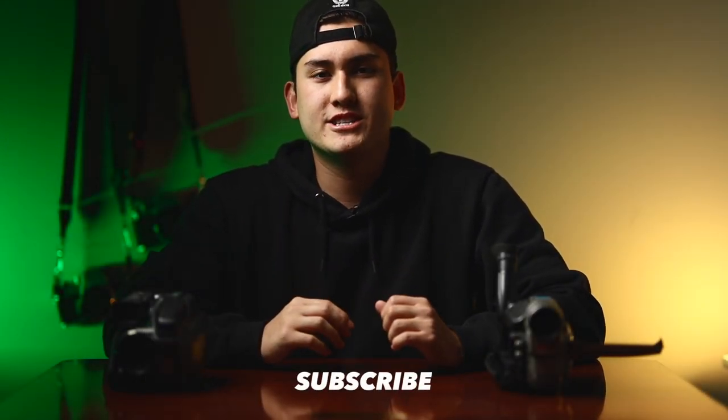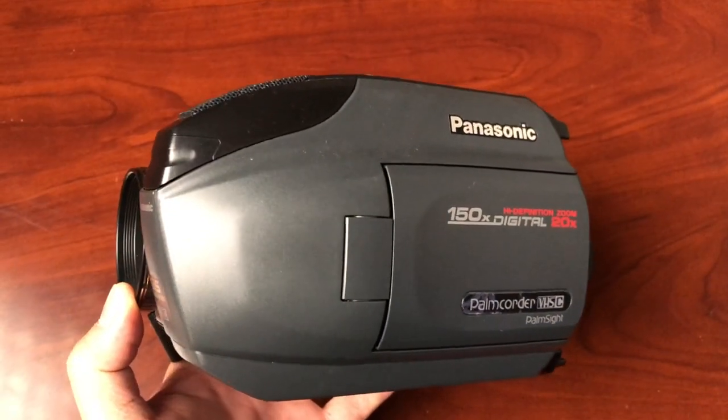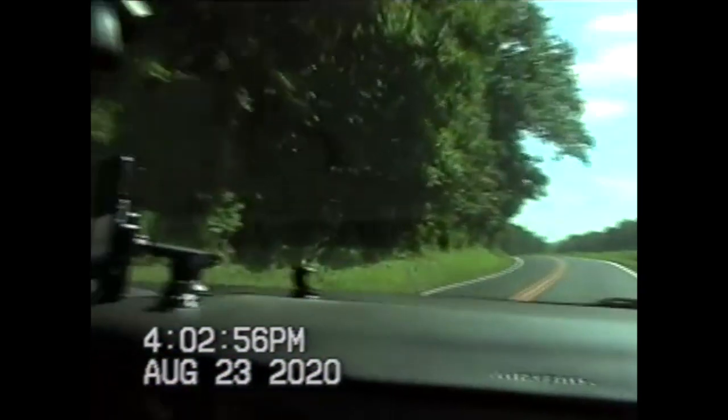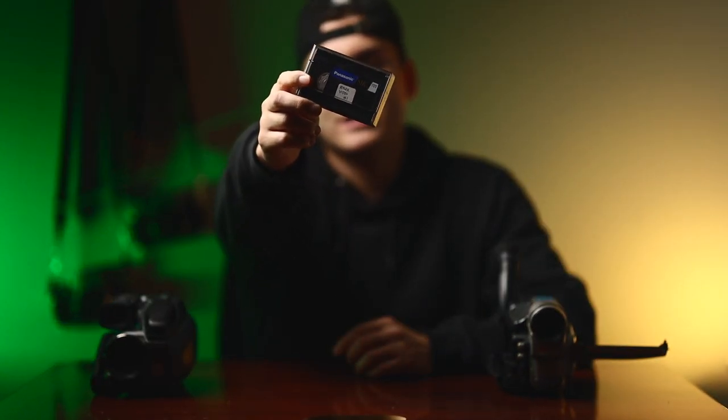Welcome to the video — if you're new here, go down below and subscribe. Today we're talking about VHS cameras and whether they're a good addition to your toolkit for making video. A lot of transitions, effects, and glitches come from this amazing VHS system. VHS cameras were kind of a consumer camera that allowed people — moms and dads — to get into recording their children, families, and trips.